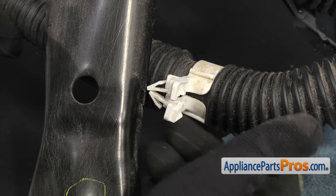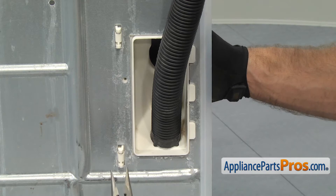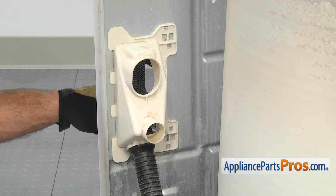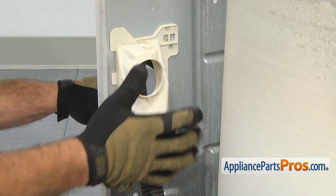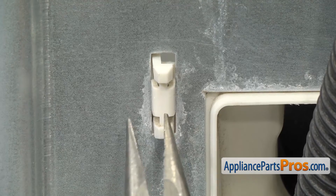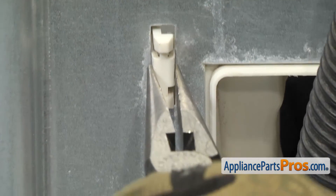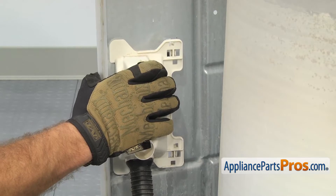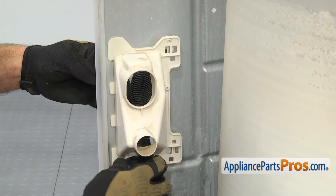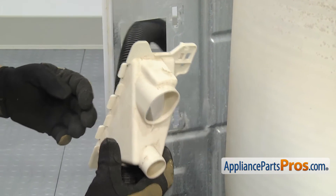Once you have the drain hose off, we can follow it up to the back wall and take the fitting off. To take the fitting off the back wall, we're going to grab needle-nose pliers and pinch the locking tabs. We'll do the lower one first. Once you have it compressed, you can push on it, and once you have it started, we can release the upper one. Once you have both locking tabs through, you can pull to the other side to release those tabs, then pull the fitting off the hole and pull the drain hose through the opening.